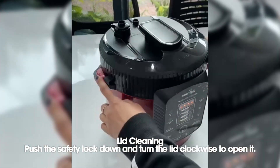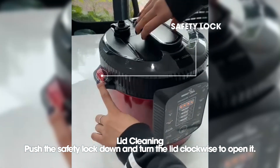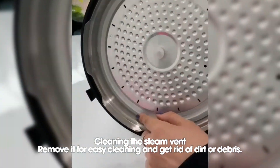To clean the lid, first push the safety lock down, then turn the lid clockwise to open it. The steam vent is removable, allowing for easy cleaning. Simply take it off and clean away any dirt or debris.